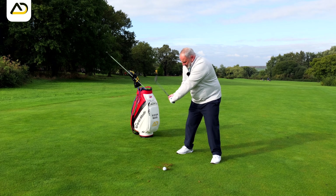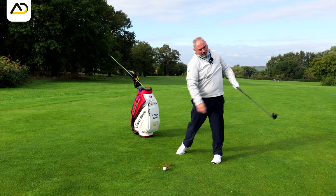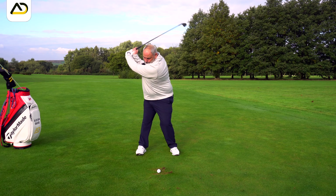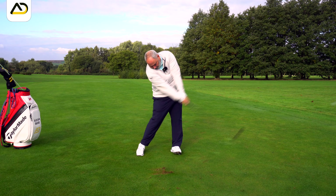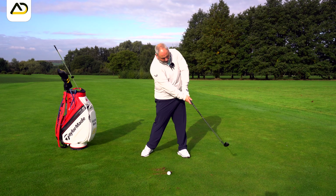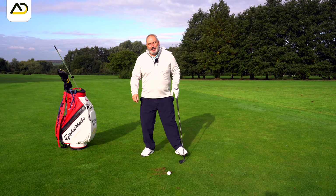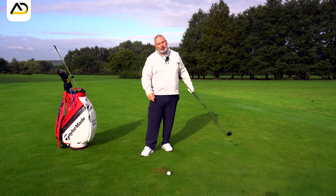Once we've created this lag sensation, we then have to throw the club. It's important we throw it into what I call the straight-line condition just past the ball. If I hang on to that lag too long, I'm not utilising that speed and power angle I'm generating. The longest hitters in the world will have lots of lag but also lose it drastically fast in that last section of the downswing, and that's what creates the speed — that hand explosion on the golf ball.